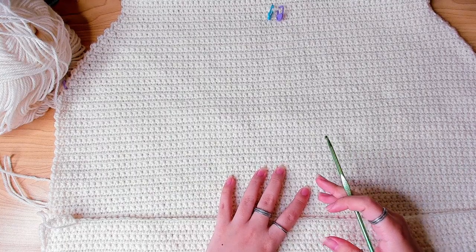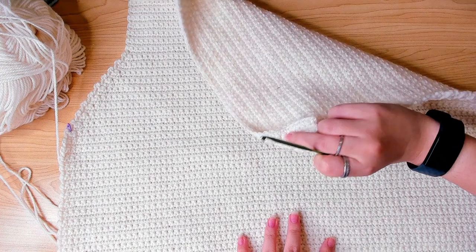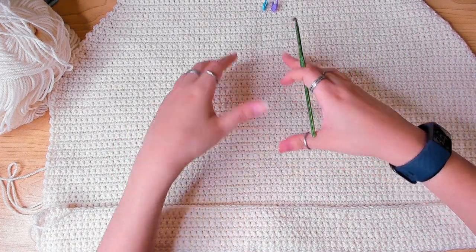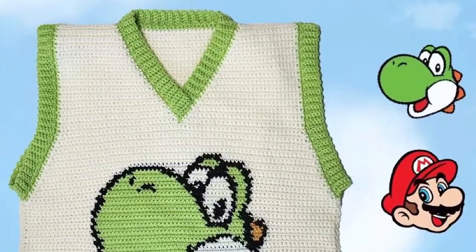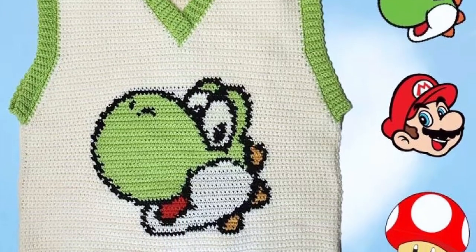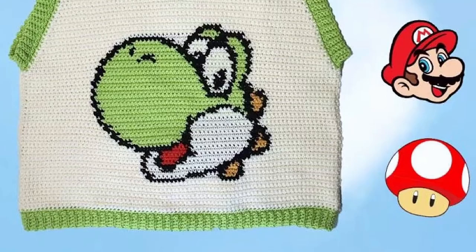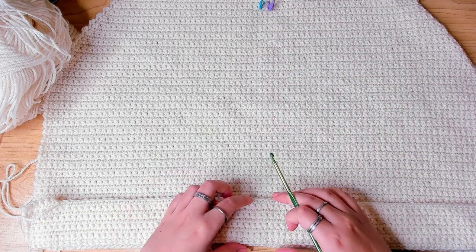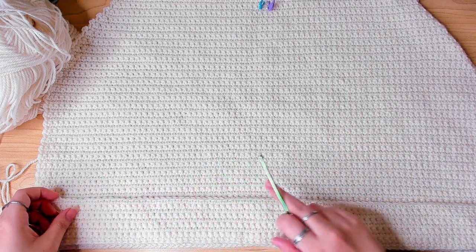In the last video I showed you how to work your back panel, because you need the back panel to work out where exactly the Yoshi pattern — the colorwork — is going to be on the front panel. By the way, all three patterns including Mario and Toad are already on my Etsy store. After finishing the back panel, I worked out I need to do nine rows before I start the pattern, so I'm going to begin the colorwork in row 10.